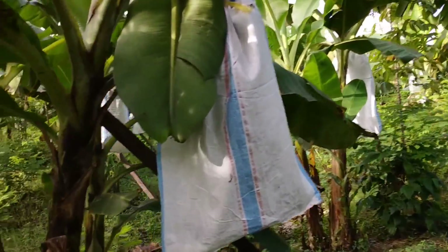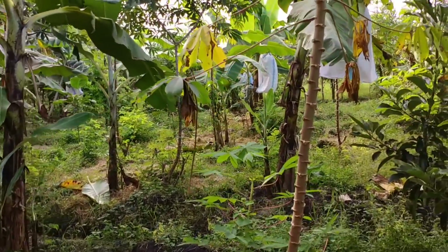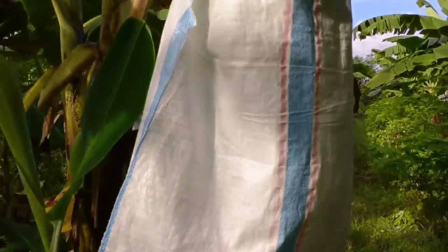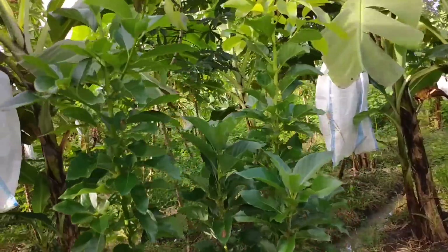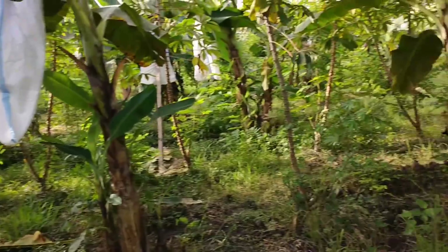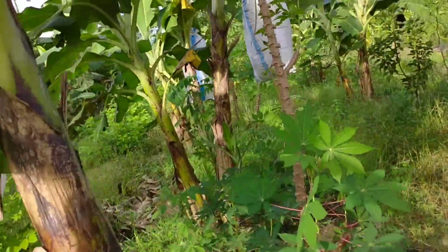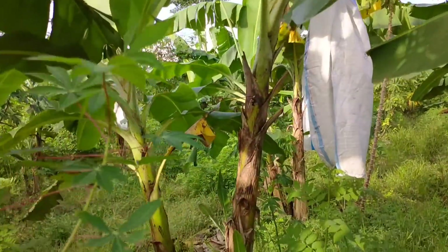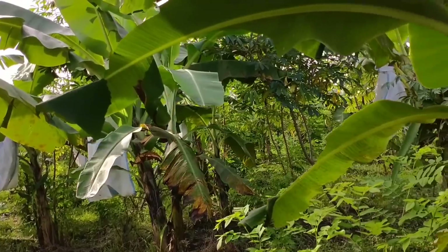Di sini teman-teman bisa lihat 90% pisang saya sudah berbuah. Di lahan ini ada berbagai macam tanaman — ada singkong, ada apukat, dan lain-lain. Tapi yang saya utamakan adalah pisangnya. Ini pisang saya pisang Cavendish G9.